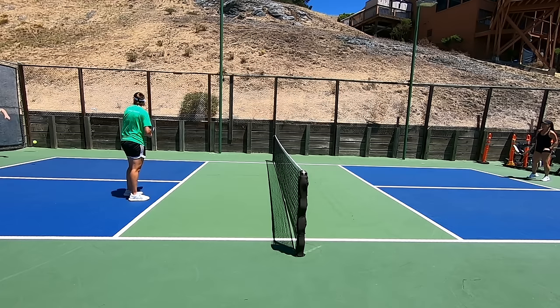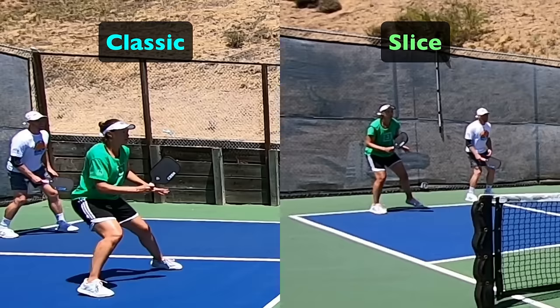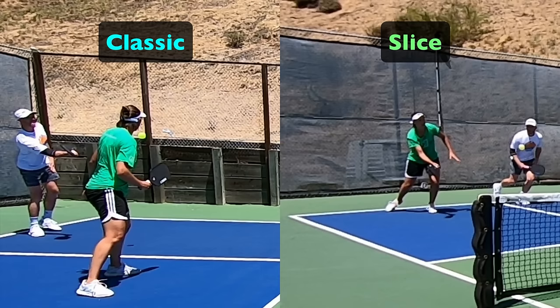Anytime you have the choice, go with the topspin drop because it puts the most pressure on your opponents while also allowing you to hit with a little more net clearance, as the spin helps it dive down in flight. On the slice drop, the paddle face doesn't get as low under the ball as on the classic — it only gets slightly lower than the ball, and it's still a low-to-high swing but less pronounced. On the classic drop we contact flush through the paddle face, whereas on the slice there's a high-to-low cut against the ball despite the still low-to-high swing motion — more of a rub against the face of the ball rather than a clean push through, which produces the backspin.